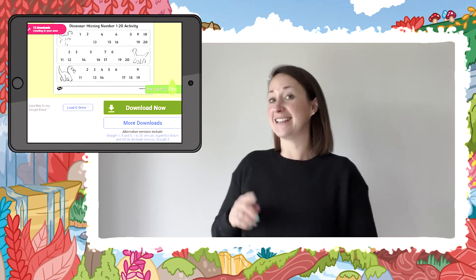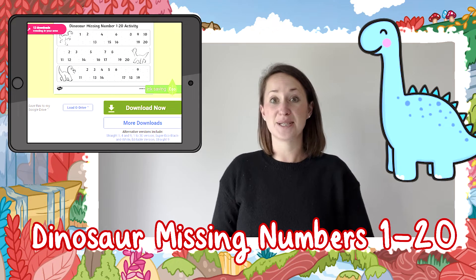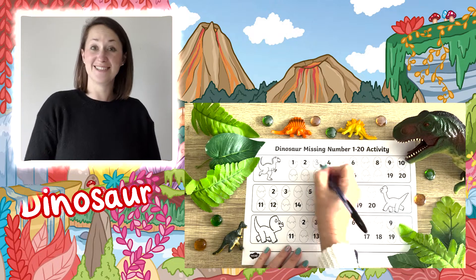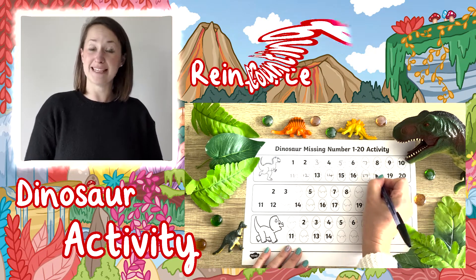Today we're going to take a look at this dinosaur missing number activity 1 to 20. This dinosaur activity is perfect to reinforce counting up to 20.